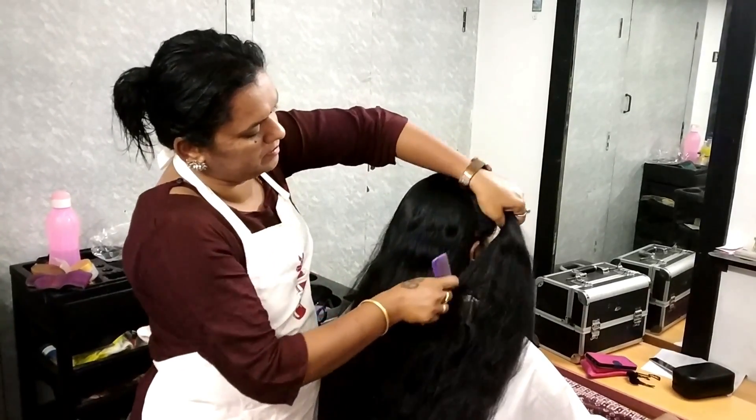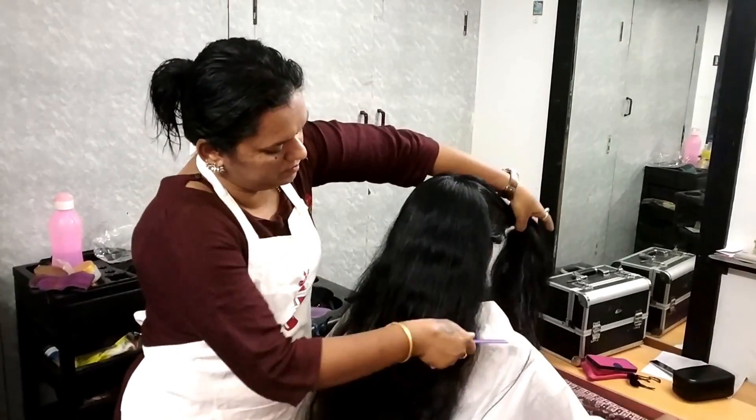It is a short hair, but you can do a little bit of a medium length. You can also do a little bit of layers.